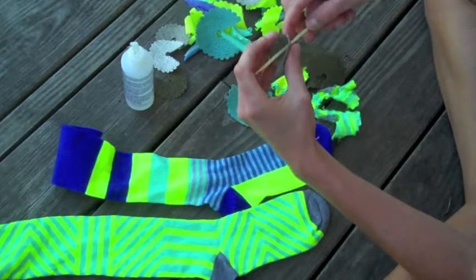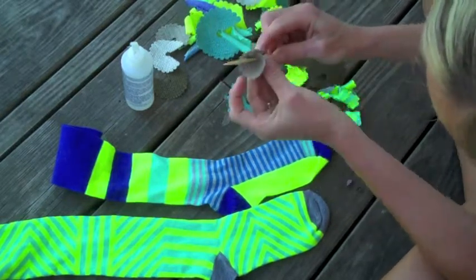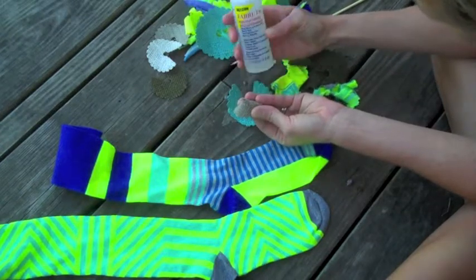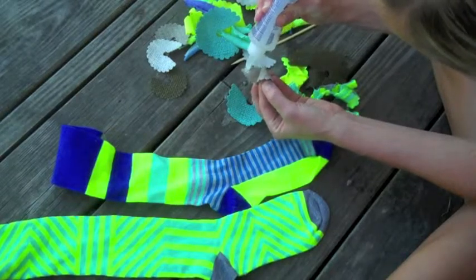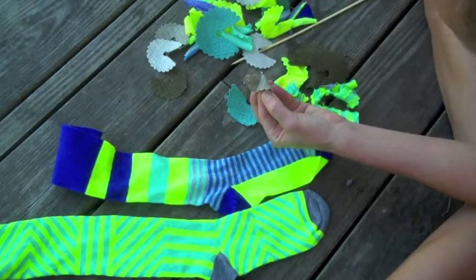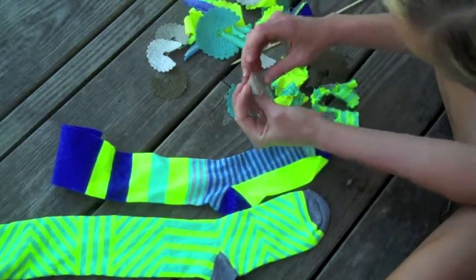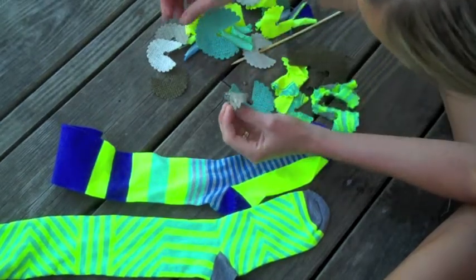That will keep the petals where they're supposed to be in relation to each other. So I wrap my first, my inner petal, and then I use this Beacon's fabric tack — it is like hot glue in a bottle, which is quite handy. It dries super quick and it's great on fabric. I like to put some excess for where I'm starting my next petal.